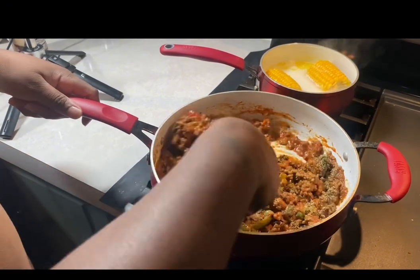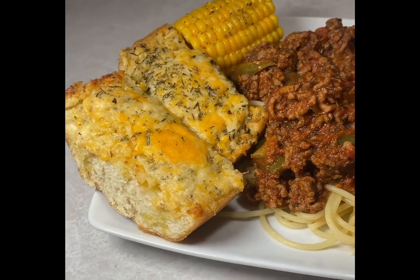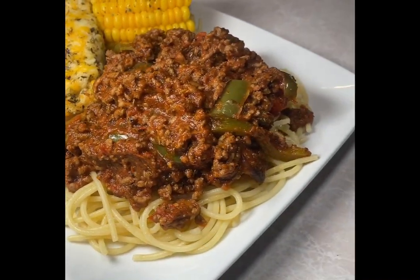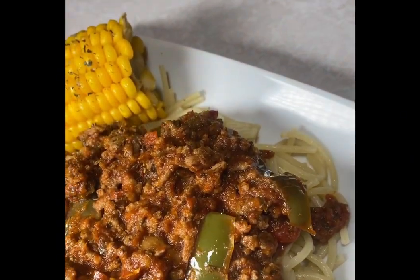Give it a good mix and it's ready to be served. Now there's two types of people — one that mixes it all together, or one that serves their spaghetti just like this. And if you're one of those people, don't forget to like, comment, and subscribe. Thanks for watching this video — I hope you enjoyed.